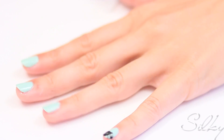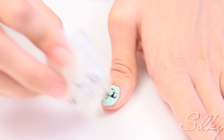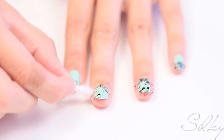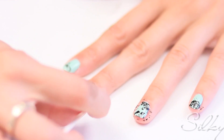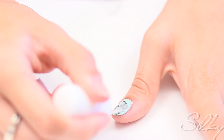Next, dip it in a little black polish and stamp it on all of your nails. Lastly, use a q-tip with some acetone to clean up the mess that's left around your nails. Don't forget your top coat!